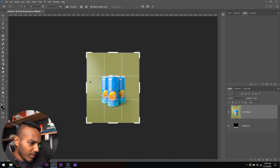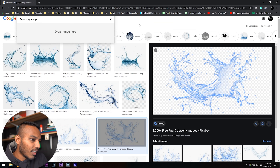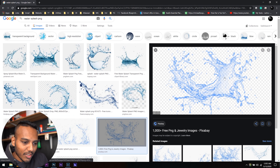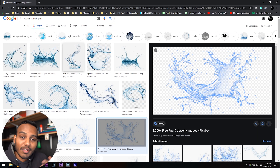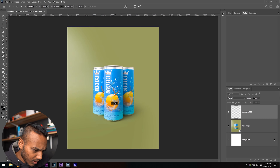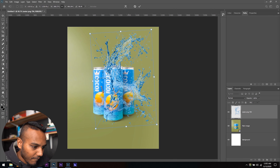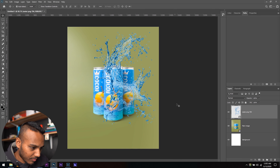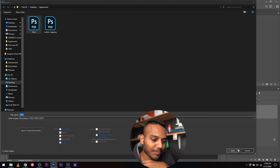I'm going to Google 'water splash' and from the first page choose an image that doesn't have a background — a PNG. I already have one downloaded, so I'll drag it into Photoshop and resize it, placing it where I want. I'll save this as my main Photoshop file with Control+S, then rename it 'main.' Next, I'm going to create a separate Photoshop file with just the splash in black and white — I'll hide the bottom layer, add a black-and-white effect, increase the contrast, and save it as 'water mapping.'